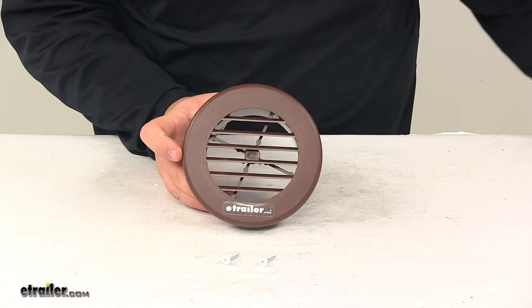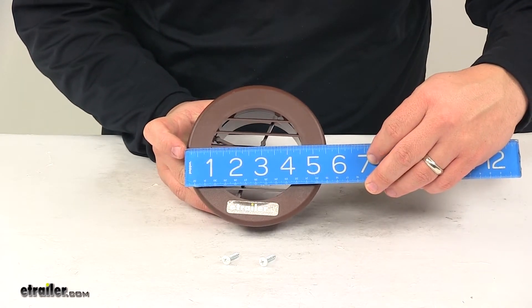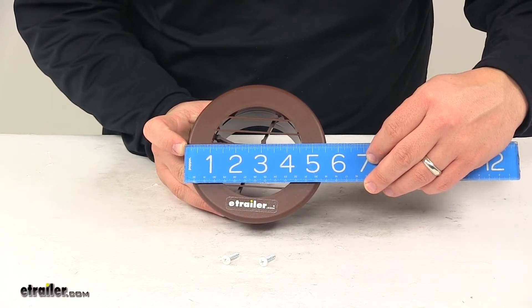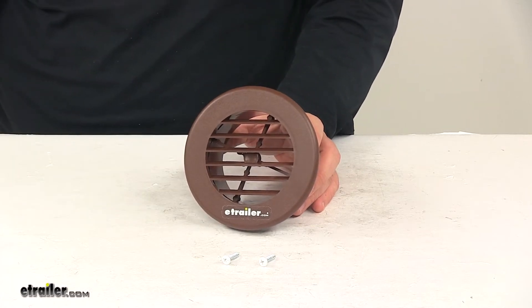The overall diameter, edge to edge, gives us a measurement of about five and a half inches to five and five eighths inches. That's going to do it for today's look at the Valterra AC Vent Grill.